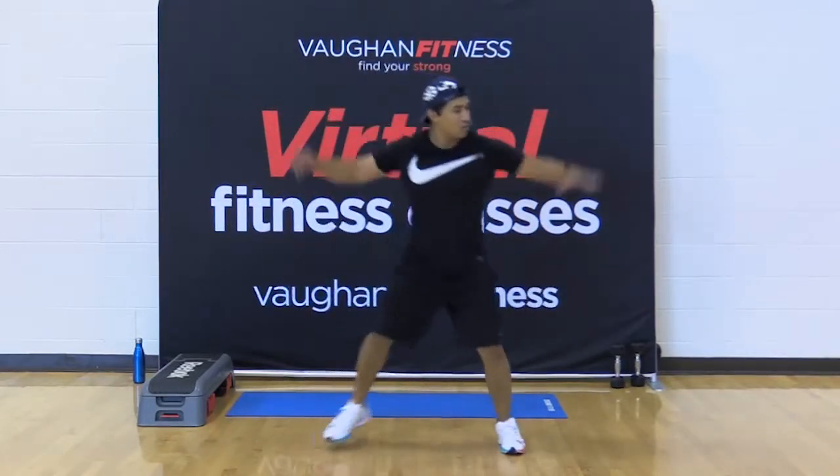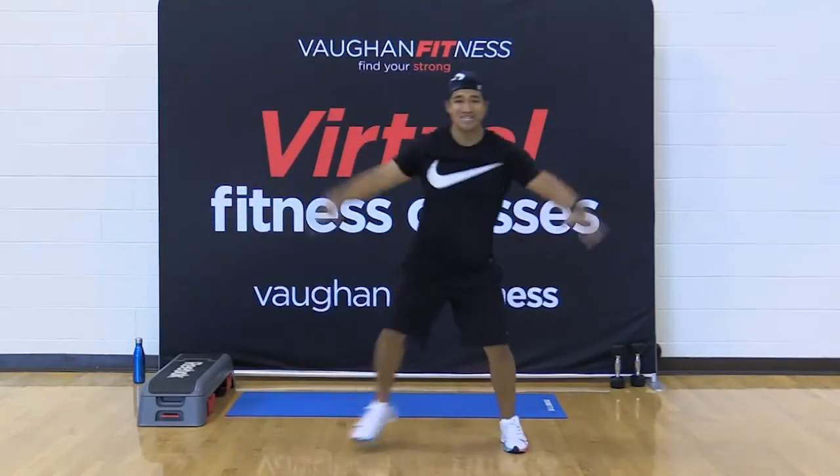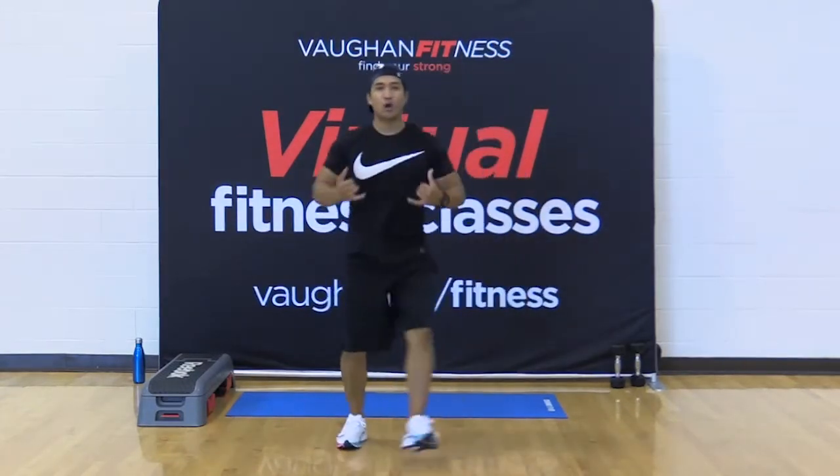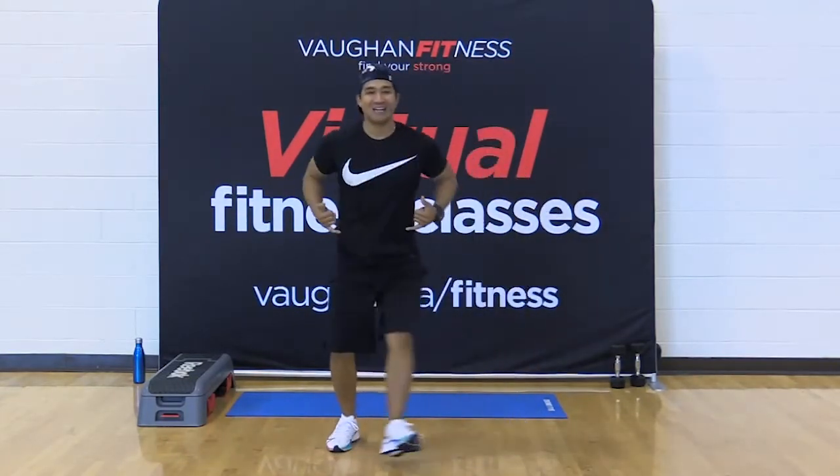Here we go — heel dig in front. Dig. Squeeze that back. Open up that chest. Drop those shoulders back and down. Excellent.